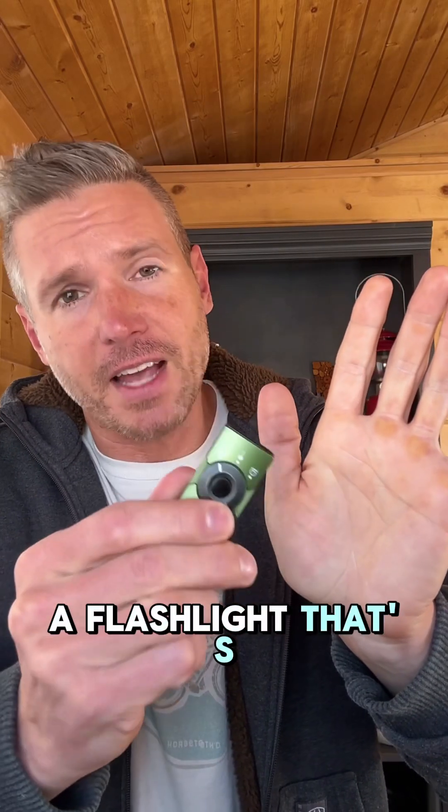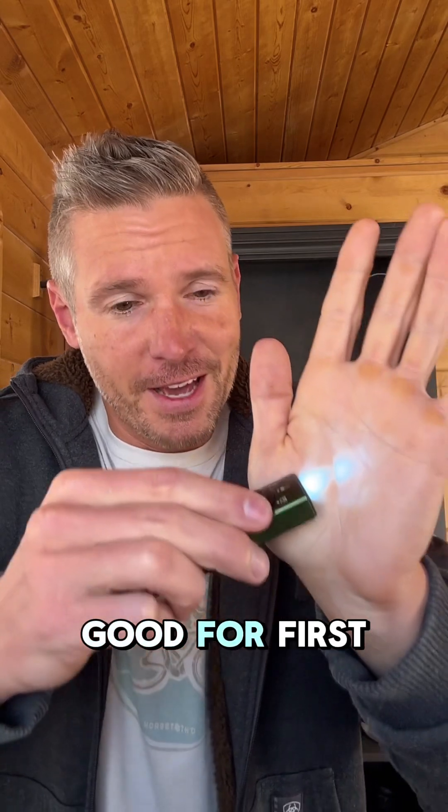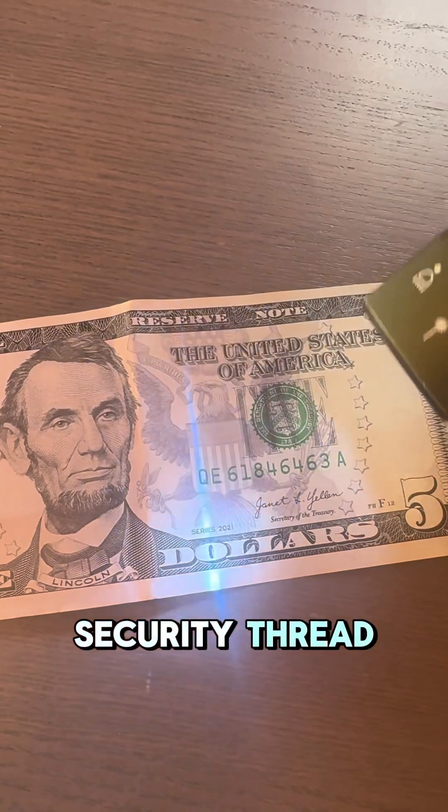Do you have a flashlight that's got UV? That's ultraviolet. But what's it good for? First thing, everything from a $5 bill up has a security thread.